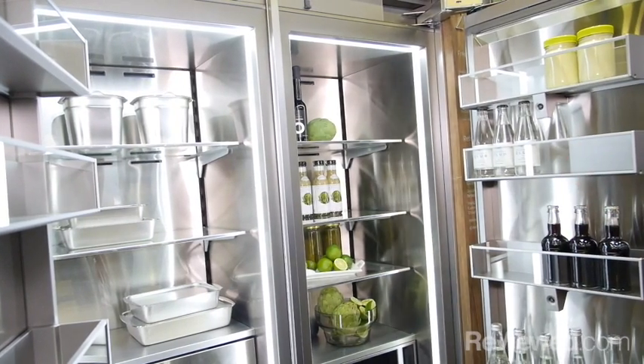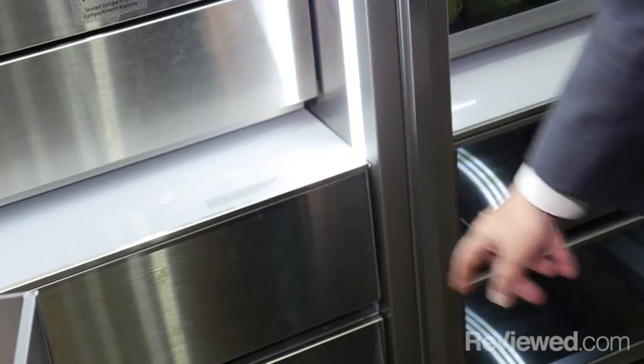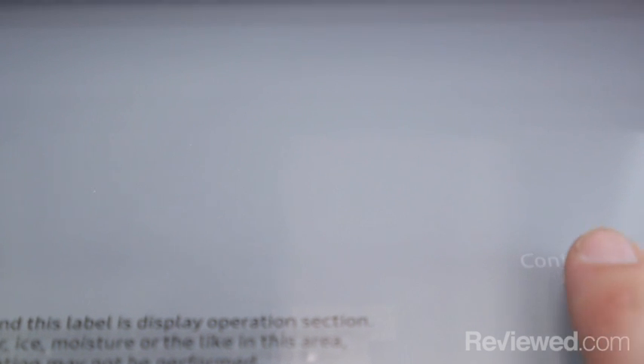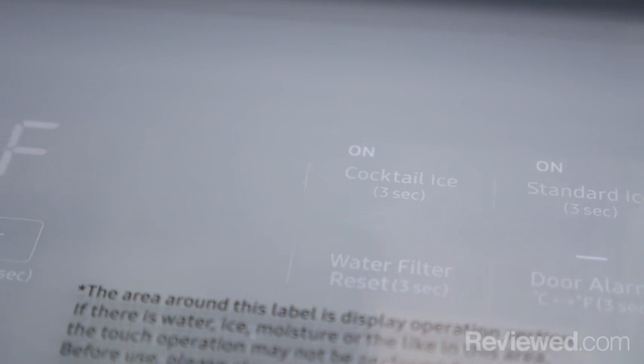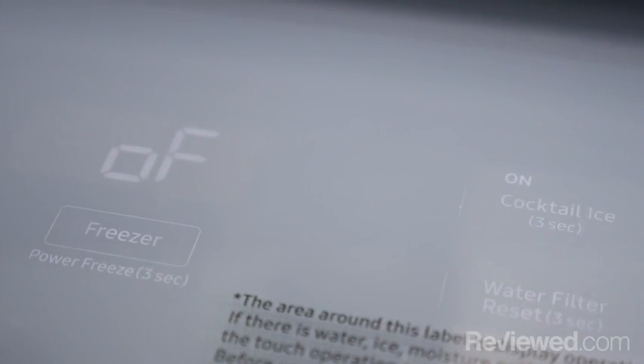You might ask, where's the control panel? If you hold that down, you can see the control panel pops on and is there for you as you need it. When you're done using it, it disappears — it's a hidden control panel.